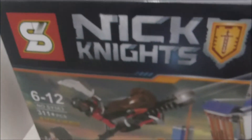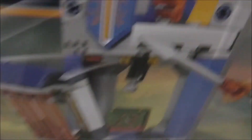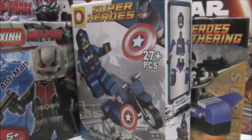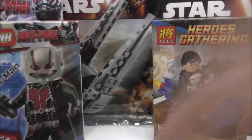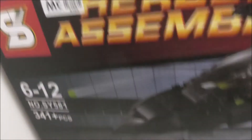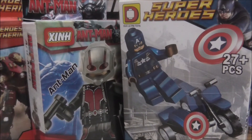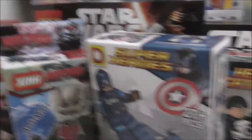In the back I got some Shingyuan Nexo Knights — the Moltorlock's Library — and finally the biggest set is the Civil War Black Panther Pursuit made by Shingyuan, which I put on top here.